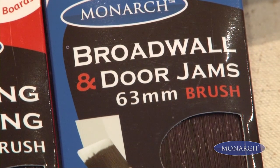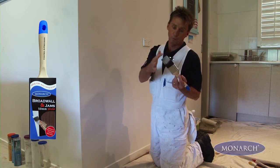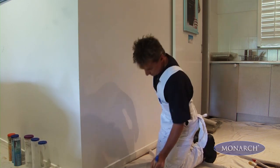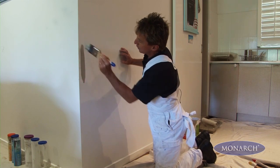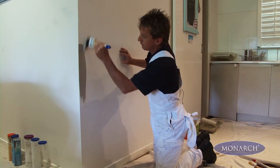I've got the Broadwall and Doorjambs brush now, and I want to highlight the fact that the quality synthetic filament or bristles of this brush allow for fantastic precision and control. This is primarily used for cutting in around the edges of walls, or you can even use it on door frames. The quality of the bristles allow you to get a perfect straight line every time.